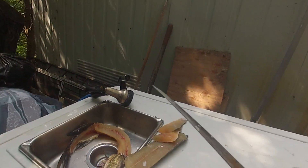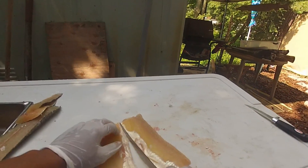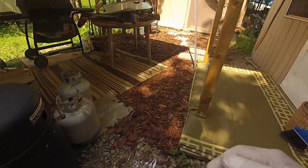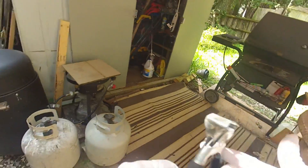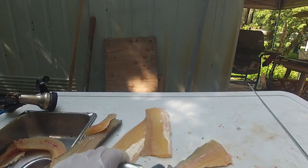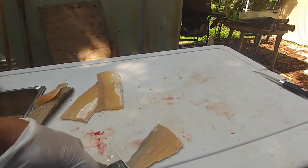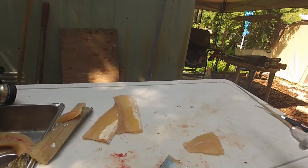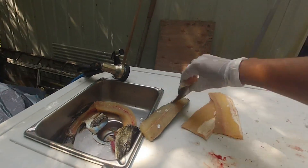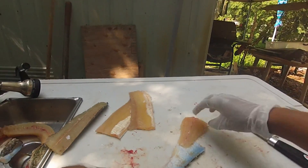Now as far as these pieces go, I'm gonna cut down the center here, just like that. Make sure you have some skinning pliers — they come in very handy for grabbing a hold of the fillet. Grab down to the skin, cut down to the skin, and then just ride along. There's a nice boneless little piece right there.